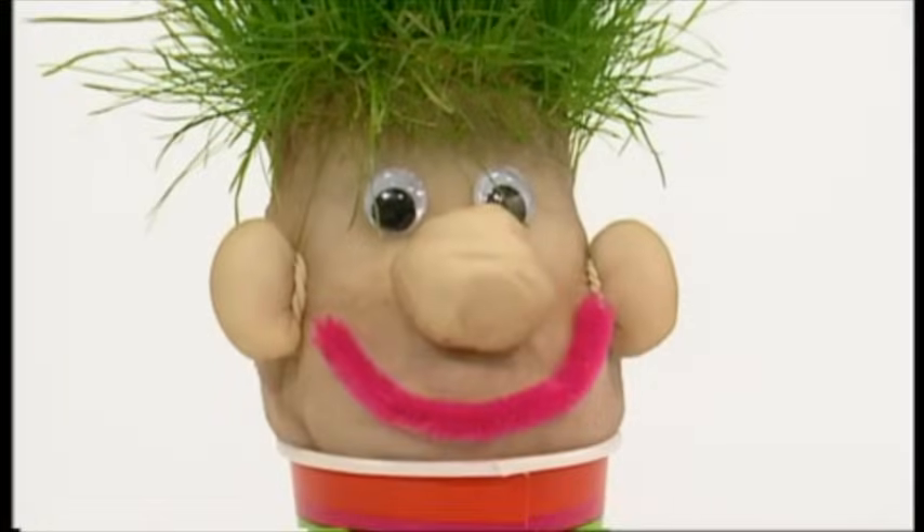A hilarious head with a grass hairdo you can watch grow, because it's grown from grass seed. Let's make it!